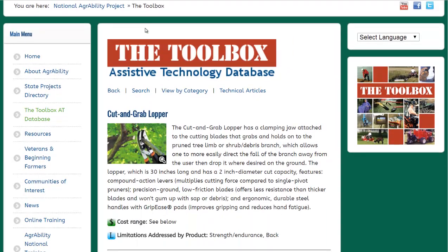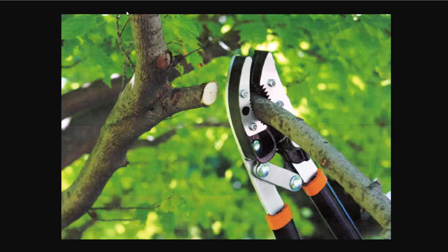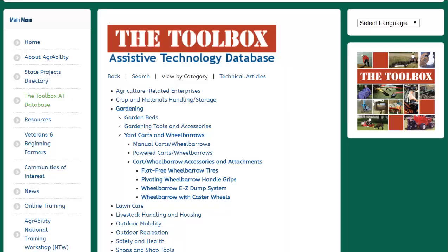This cut-and-grab lopper is a commercially available product at many different garden supply stores. Basically, you can trim trees and hold onto the branch at the same time, so you don't have to worry about it falling on your head.